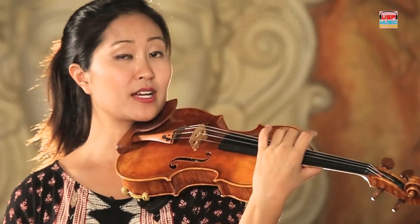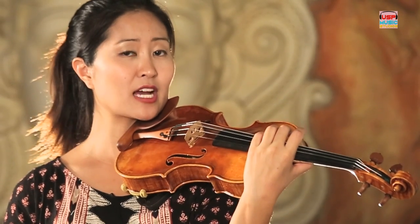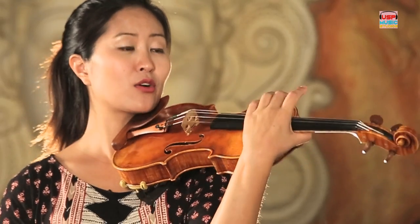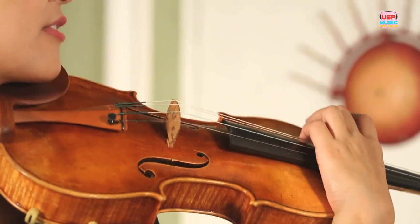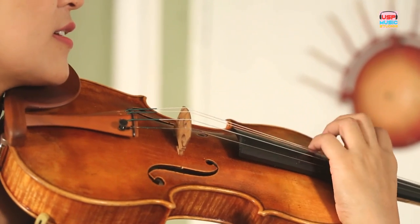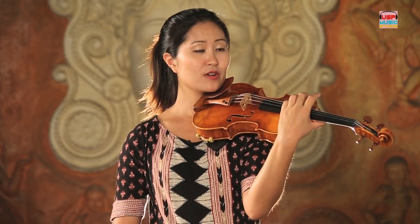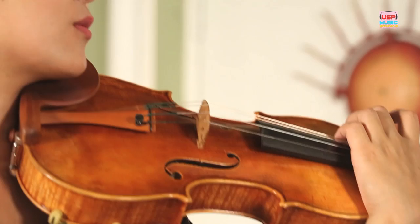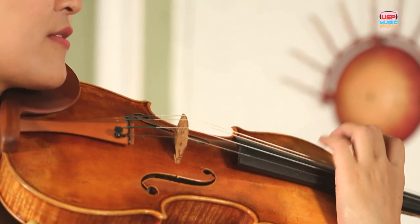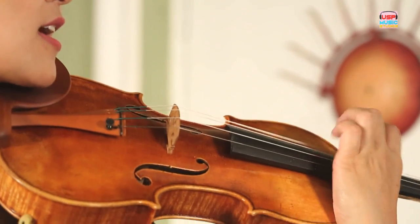Let's try to pluck the G string eight times in a row. Ready? One, two, ready, go. One, two, three, four, five, six, seven, eight. C shape, left hand relaxed. Eight times again — one, two, ready, pluck. One, two, three, four, five, six, seven, eight.